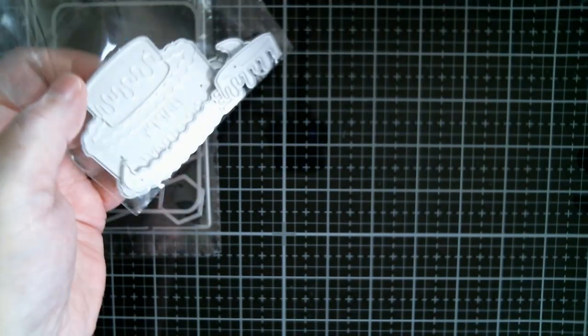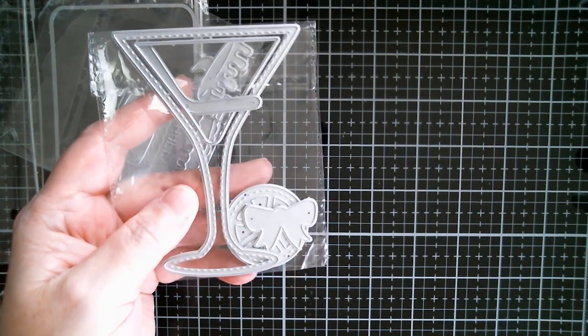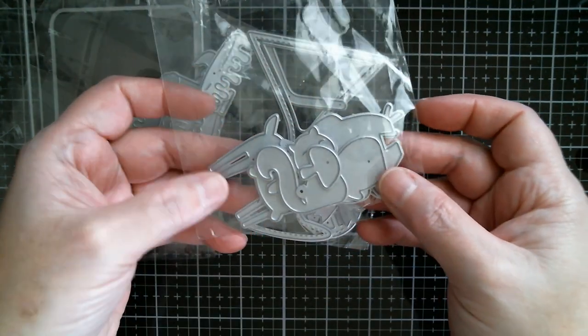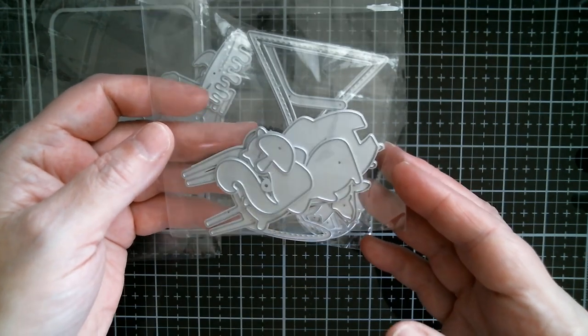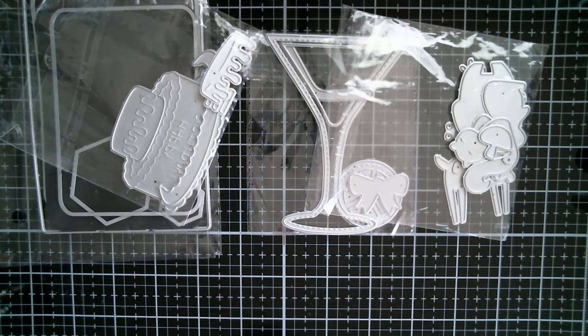I've used one of the birthday cakes which is embossed with Happy Birthday. I've used the Martini Cocktail Shaker Glass — I did it as a flat card because not everyone is into shakers. And I also used the folk art, sort of Scandinavian or Swedish autumn type characters: squirrel, rabbit, deer, and bear, which are really, really cute. That was a seasonal swerve from spring and summer.